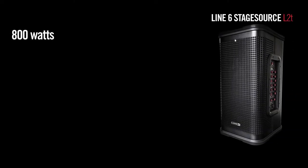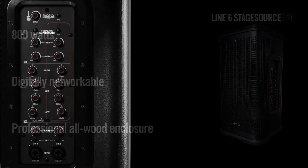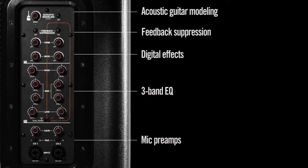It can help you sound better, faster than any other speaker in its class. It's an 800-watt, self-powered, networkable standalone PA in one professional enclosure. With a built-in 2-channel mixer with mic pre, 3-band EQ, digital effects, feedback suppression, and acoustic modeling, we designed the L2T to get you up and running for your gig faster and easier than any other speaker on the market.